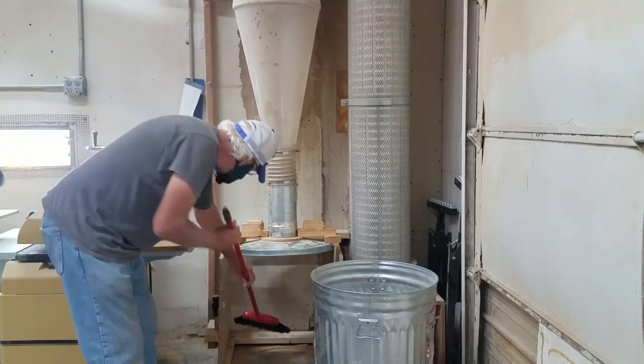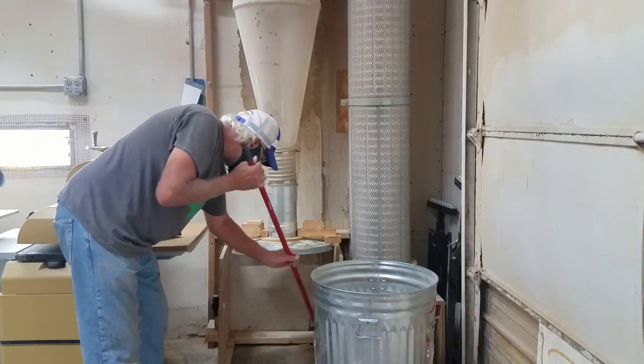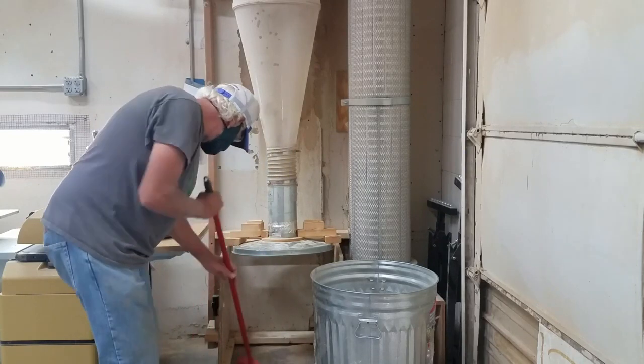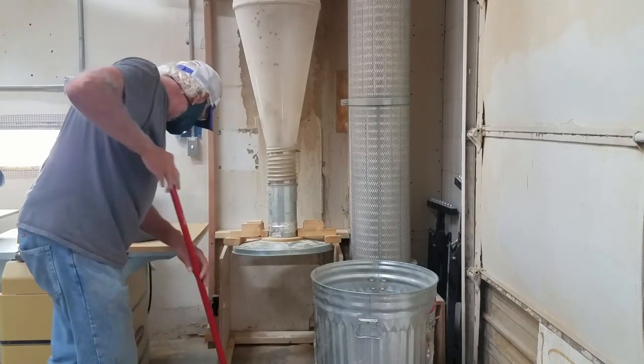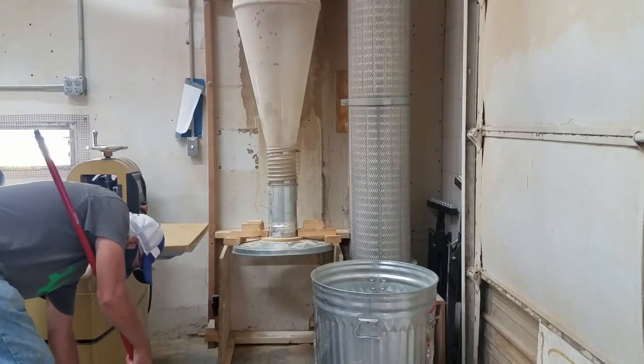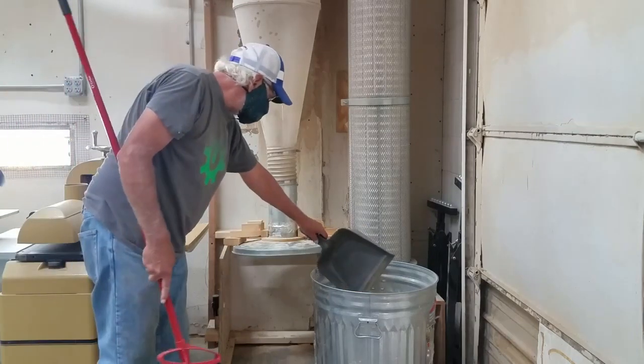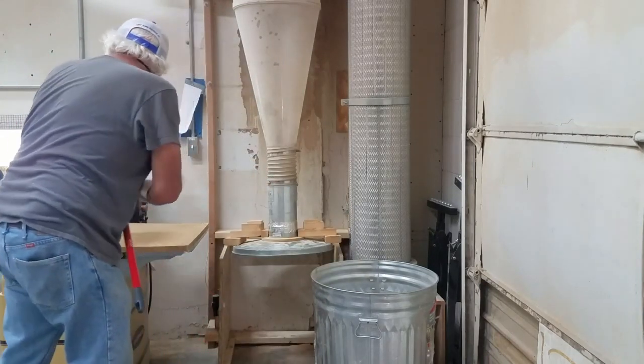So obviously this hasn't been done for a while — I'll sweep it up. This is something that we really need help with. It's one of the hardest things in the woodshop to deal with is all the extra dust that gets accumulated. It only takes a few seconds.